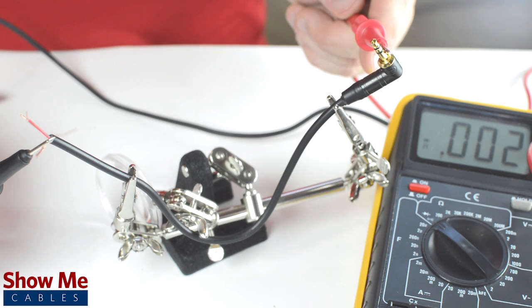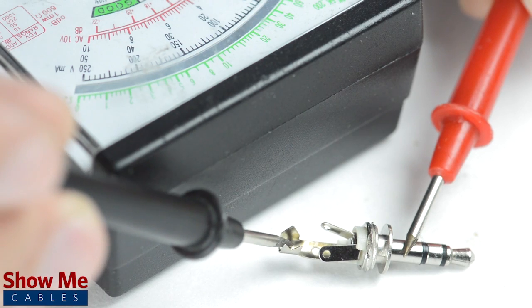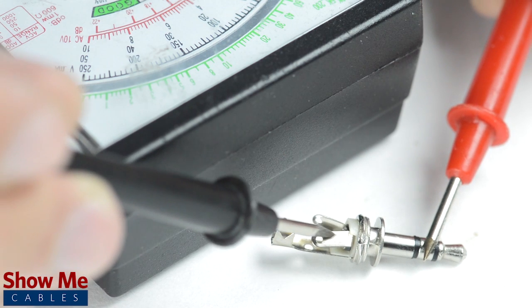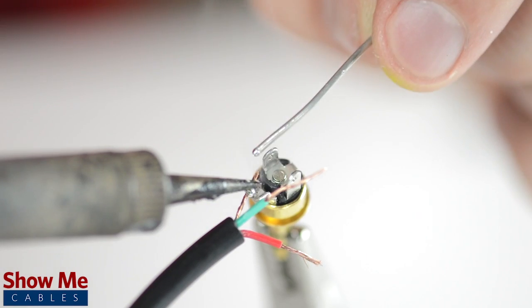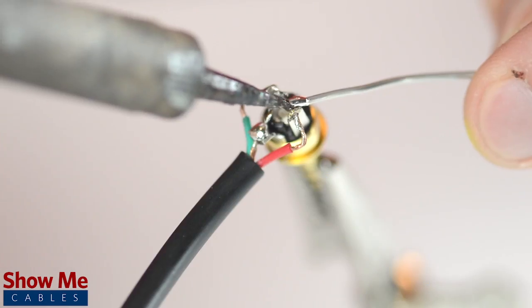If you are unsure of which solder point corresponds to the tip, ring, or sleeve, you can use a multimeter to check continuity. You can also use the multimeter to test how the tip, ring, or sleeve relate to the tabs on the back of the connector. Solder the shield to the sleeve and the conductors to the tip and ring. Slide up the strain relief and tighten onto the connector.